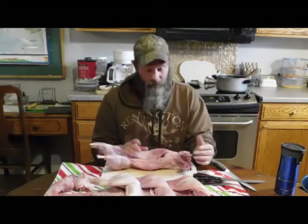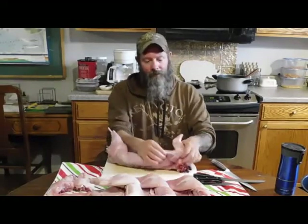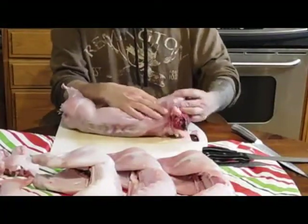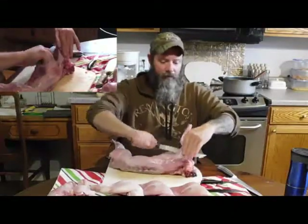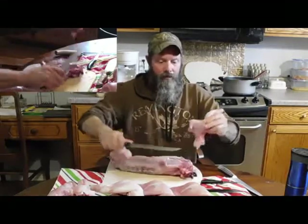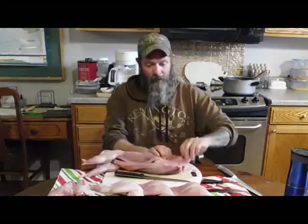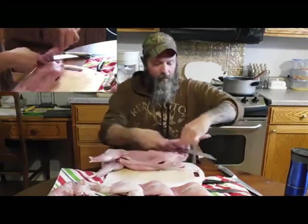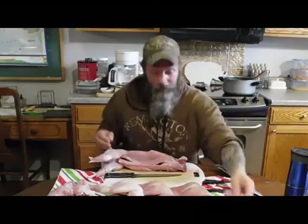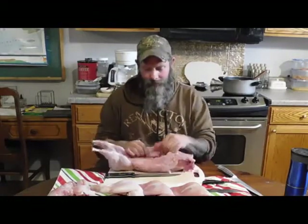If you've ever done deer it's very similar to that. I like to start with the front shoulders because it's pretty easy. You can feel that shoulder blade right here, so all I have to do is take my knife and cut underneath that shoulder blade and I've got a nice front shoulder. I do the same on the other side — find that shoulder and cut it off — and I've got another shoulder. It's that simple.